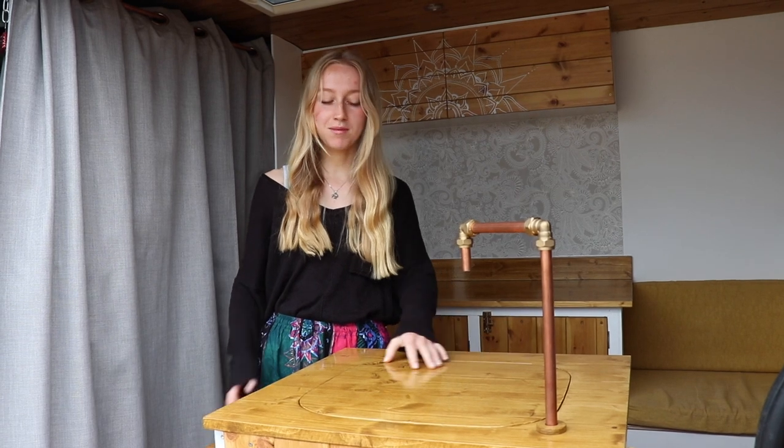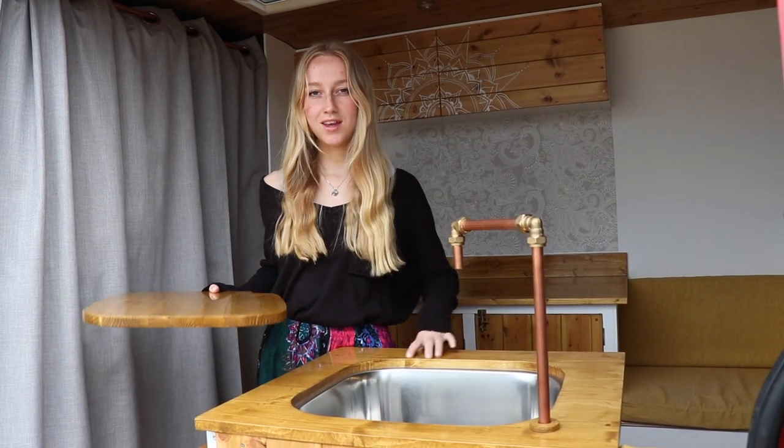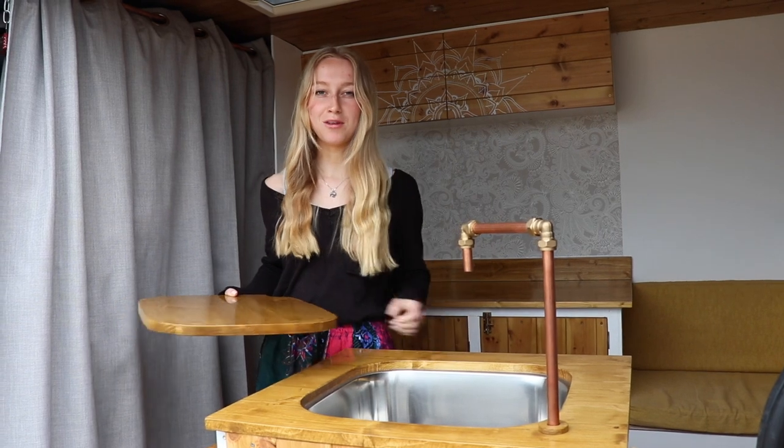Hello and welcome to another episode in our van build series. Today we are going to be showing you our complete plumbing setup. It's really simple and cheap and easy to do — you don't have to be a plumber to make this. Last week we talked about how we made our sink unit, but today we're just going to focus on the plumbing.